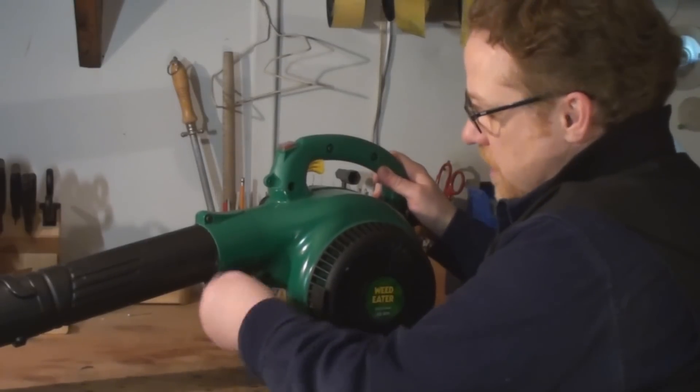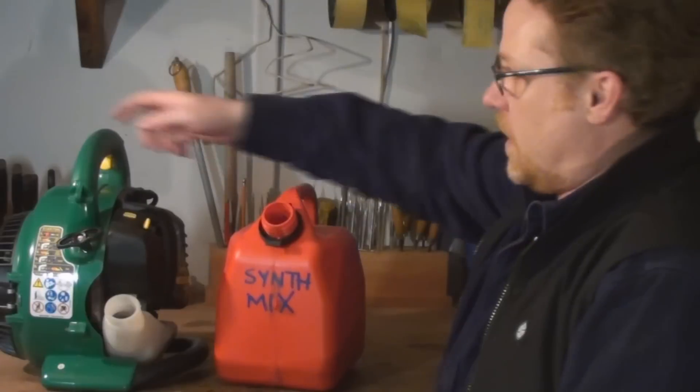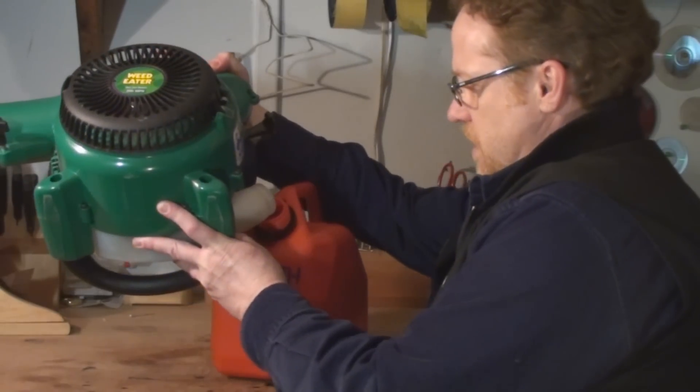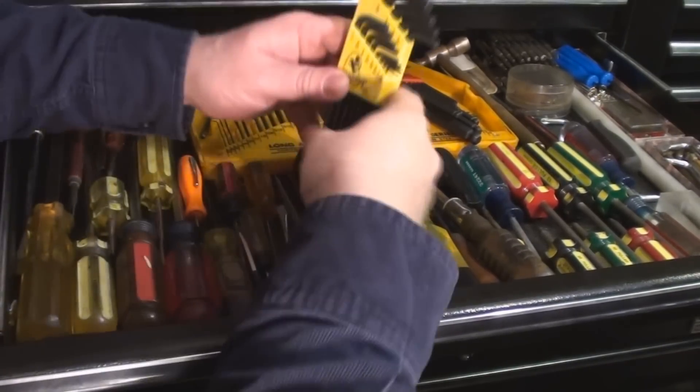Alright, so let's get started. I'll just take this nozzle off so that it's not such a big ordeal to work with. And I'm just going to drain the fuel out of this for obvious safety reasons. Okay, so we're going to need some Allen keys to do this job.